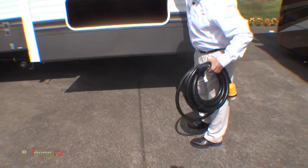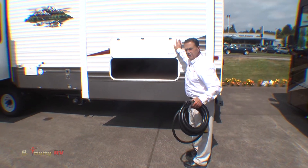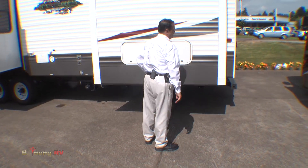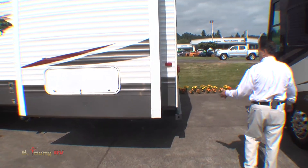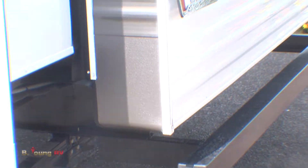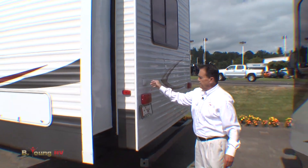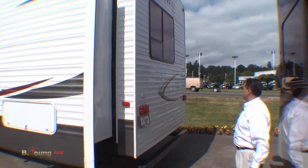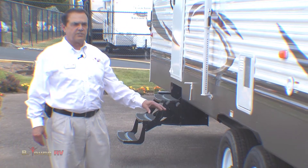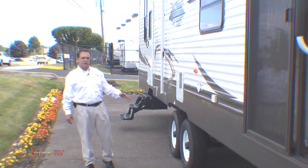This is that big heavy 50-amp cord. If you only have 30-amp service, you just put an adapter on it. We also have a nice big heavy bumper to put the sewer hose in, plus a few electrical connections in back — cable and telephone, in case you want to put a landline in. The tires are on 8-lug wheels with heavy-duty axles, so when you're hauling this 39-foot unit to your place, you don't have to worry about the axles breaking down.